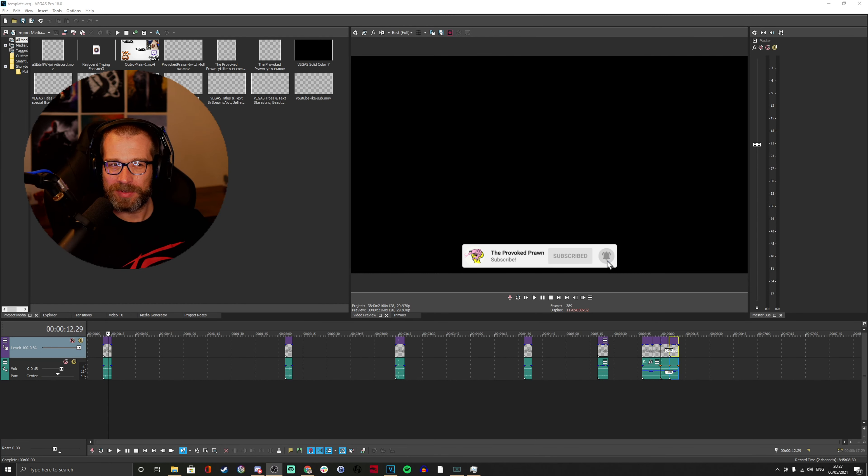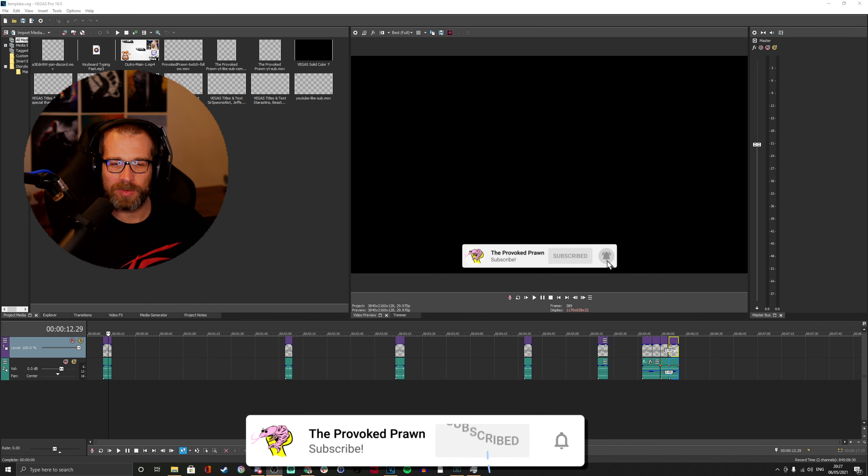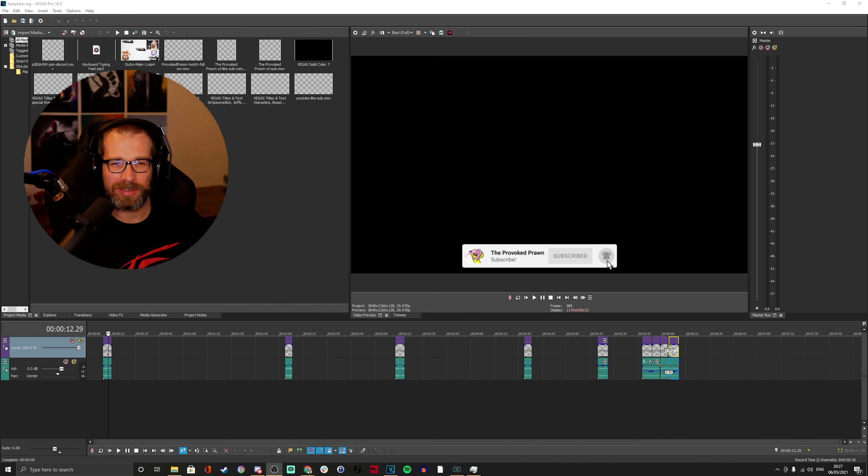Hello, this is The Provoked Prawn and this is another behind the scenes video. This time I'm going to be showing you how I edit my footage, how I collect the footage on drives, what I do with that footage while I'm cutting it down, and a look at how I use the software.